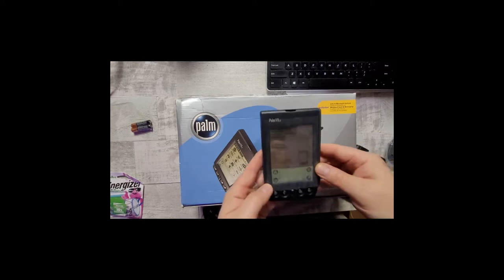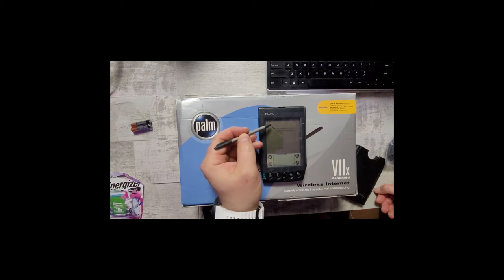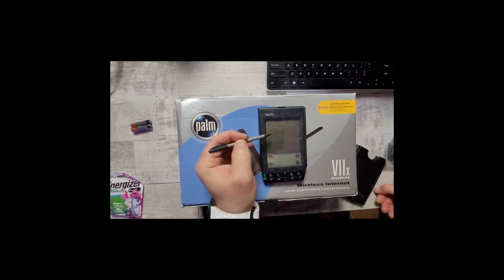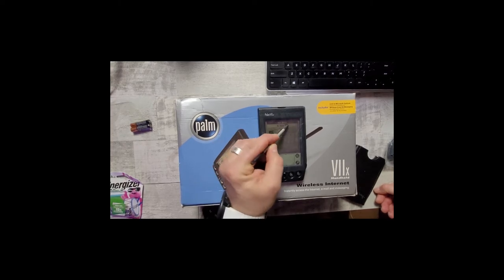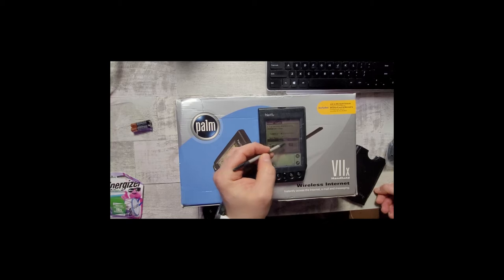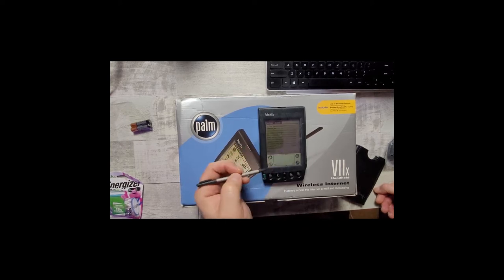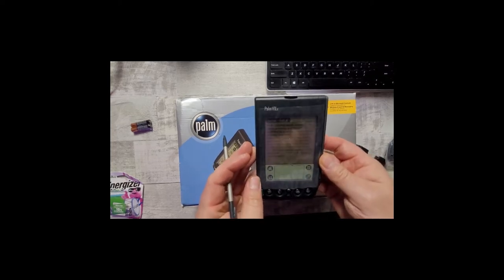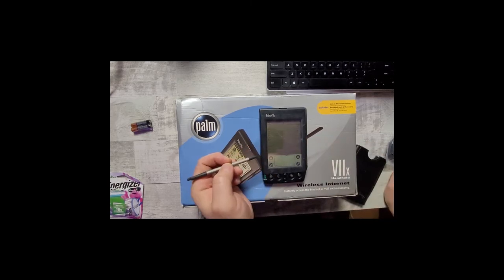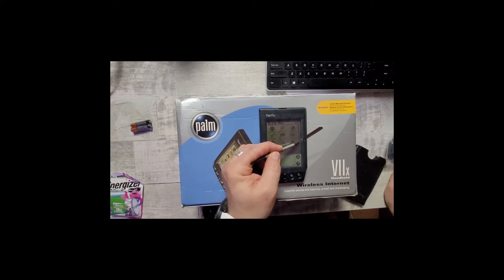Let me double-check and make sure I've got the batteries in correct. There we go — turns out I had the batteries in backwards the whole time. The first thing you do on a Palm device is set up the screen so that it knows where you're tapping based on your input. United States — let's change this. And that's right, kids, it is New Year's Eve based off of my time zone. Web clippings. We have the battery indicator here.